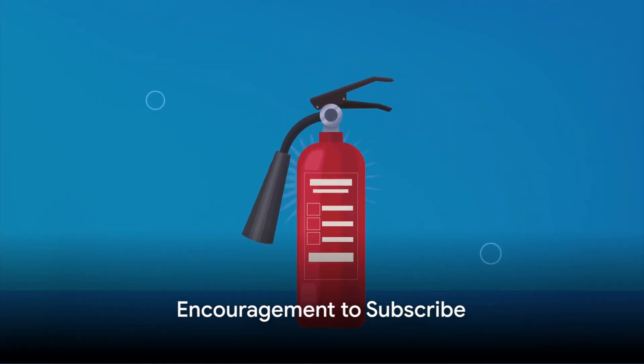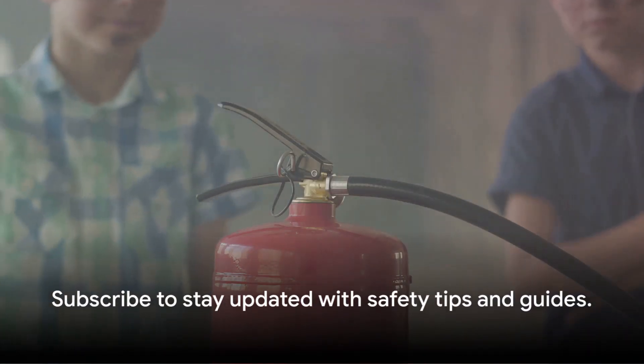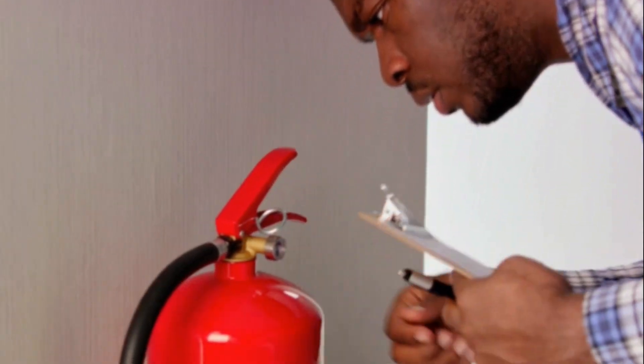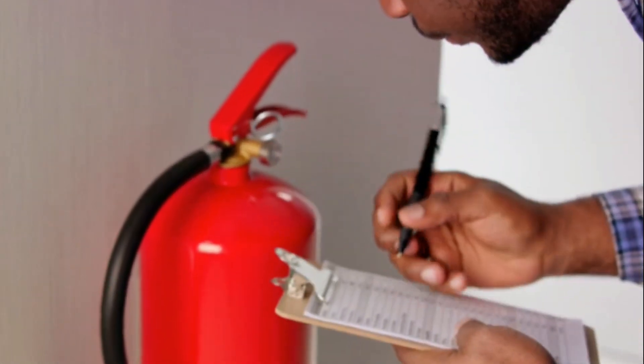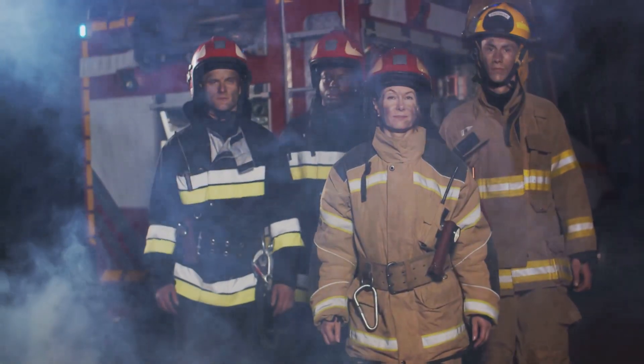Fire safety is a crucial topic that everyone should be familiar with. Subscribing to our channel ensures you'll always have top-notch safety tips and guides at your fingertips. Don't forget to hit that subscribe button for more essential safety tips. Stay safe!